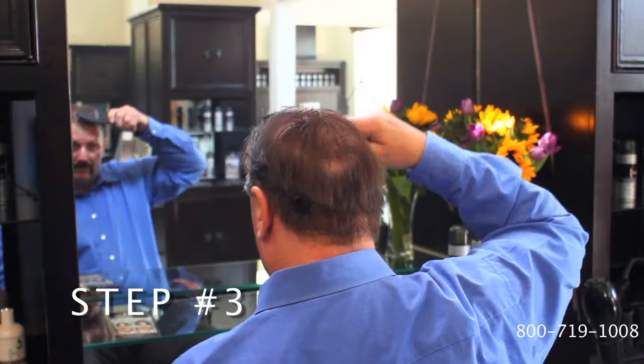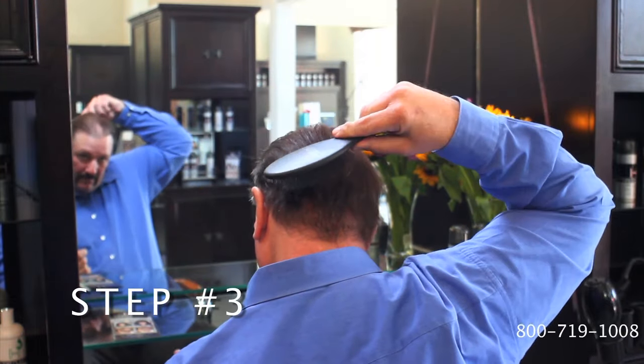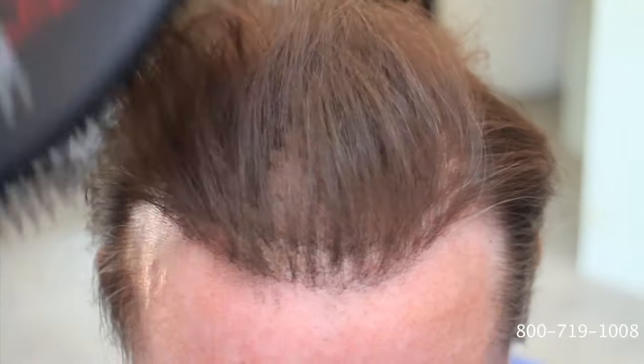Third, brush with the HairCubed Ionic brush for at least 30 seconds. The secret is, the more you brush, the thicker your hair will become. Fourth,